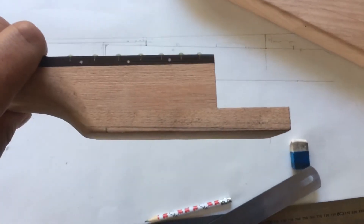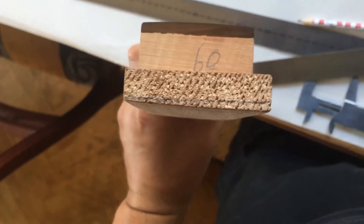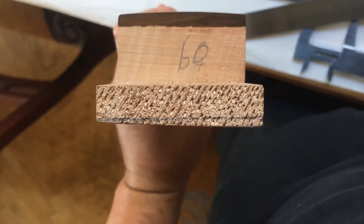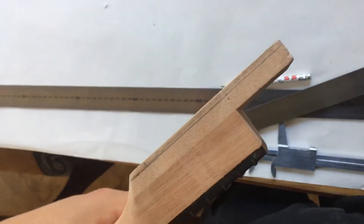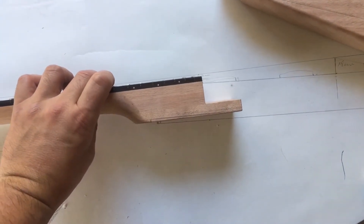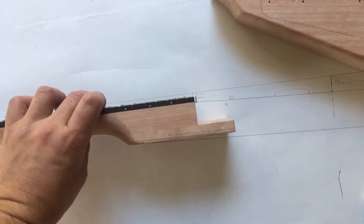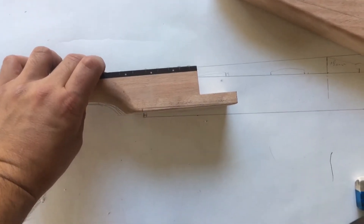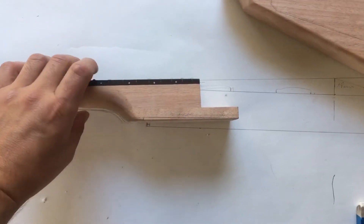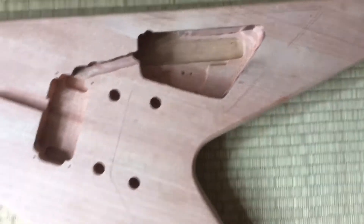If I do something again, I wouldn't cut the neck. I did this because I wanted to get the fretboard to the body surface and I thought it would give better string action, but it doesn't — because you set up the neck with a truss rod. I put a pickguard on this guitar so the bridge raises a little bit more and you have to set up the strings better with the truss rod. But for the higher frets it doesn't work, so don't cut the neck.